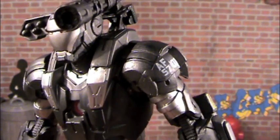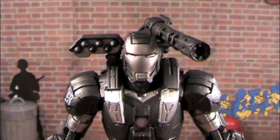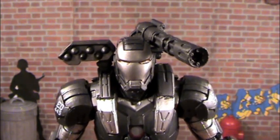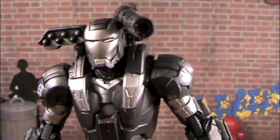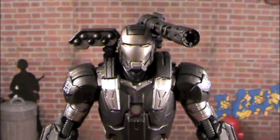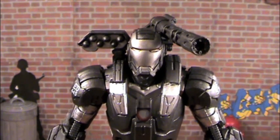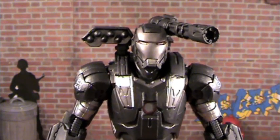Let's do this. War Machine. This guy, we all know he came as a Walmart exclusive way back when Iron Man 2 came out — he was really hard to get a hold of. I actually got that one, and then this one right here is the exact same figure re-released in the Iron Man Legends series. This is the same series as the Titanium Man — that green Titanium Man — same series, so they re-released this guy.